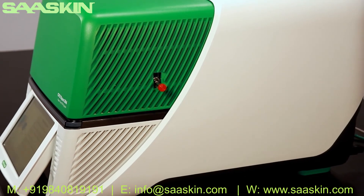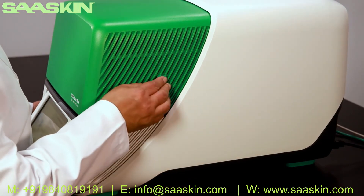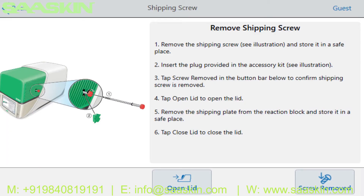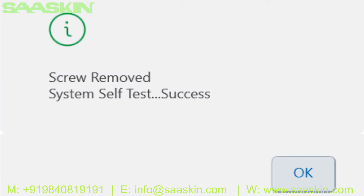Remove the shipping screw by turning counterclockwise until the screw can be pulled out. Use the shipping plug to cover the hole where the shipping screw was. Press Screw Removed on the touch screen to confirm that you have removed the shipping screw. The system will run a self-test before displaying a confirmation screen. Press OK.